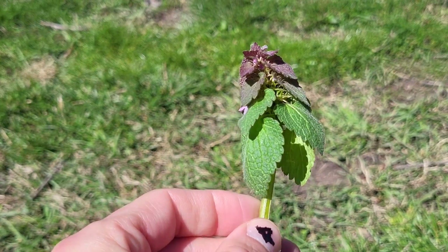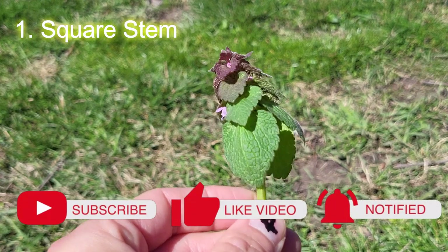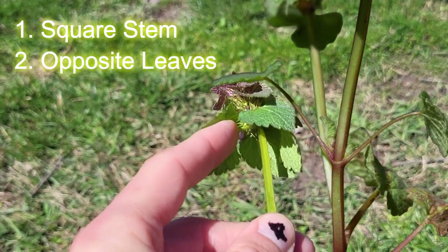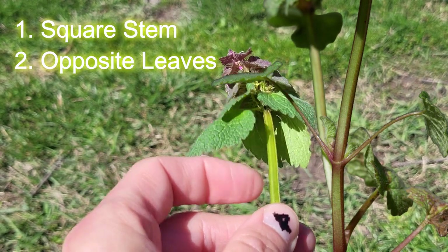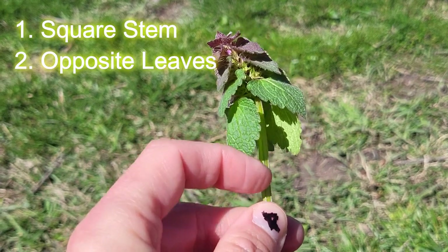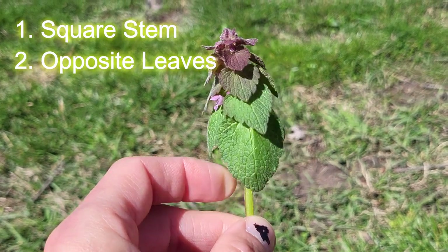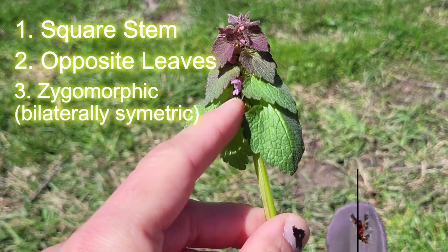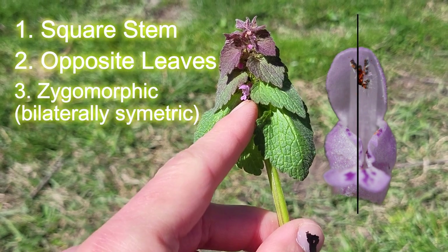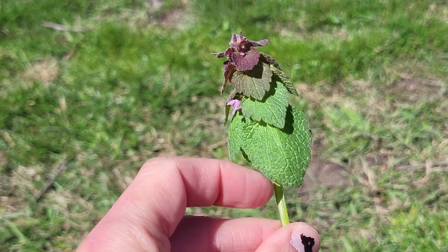Like other plants in the Lamiaceae, the mint family, it's going to have a square stem — you can see that here. It has opposite leaves. Plants within the Lamiaceae have opposite leaves, sometimes whorled, meaning more than two on a node, sometimes three or more. Opposite leaves and square stems, and zygomorphic flowers — flowers that are bilaterally symmetric. Zygomorphic — there's a good word for you.